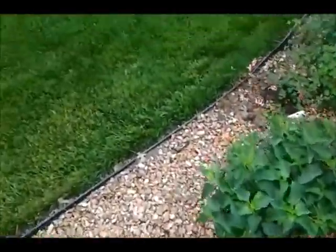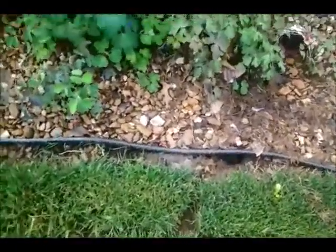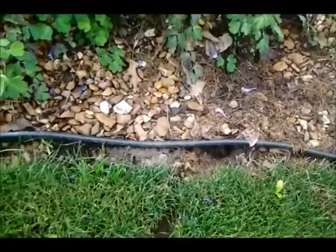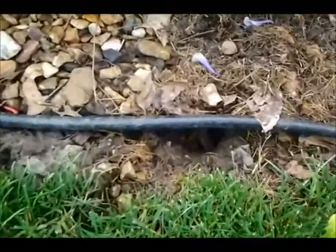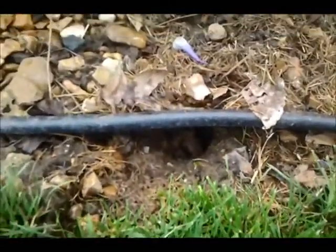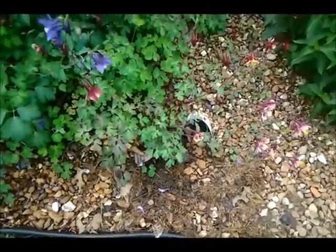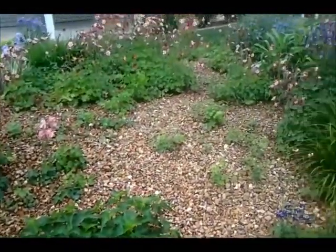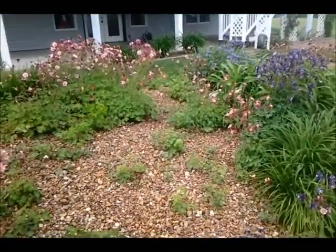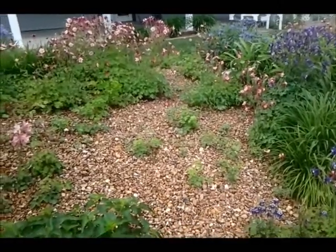If you recall, over here is where I first saw him. And there's his entrance into the, under the edging. So this is uphill of that. We'll see how this works. Thanks — I'll keep reporting back, YouTubers.